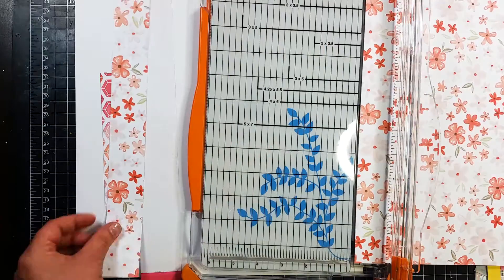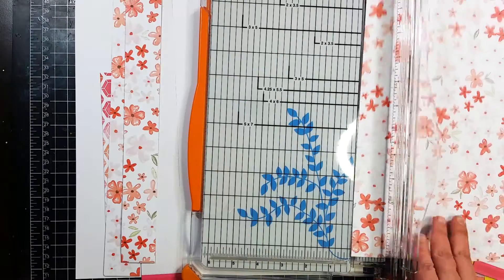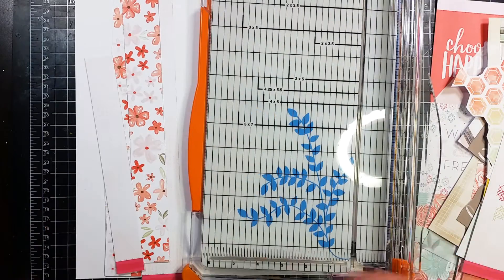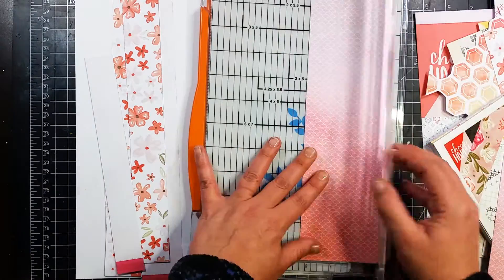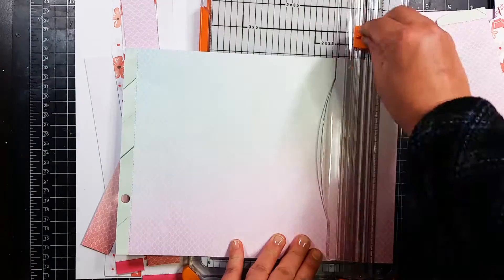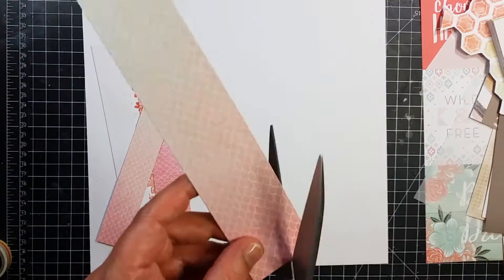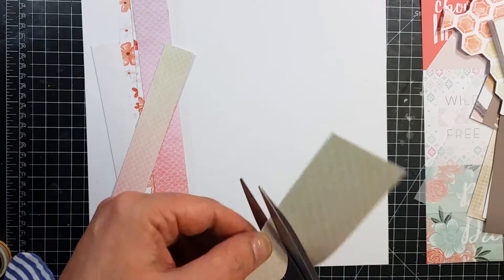What I'm going to do with these strips is just hand cut some scallops — they're going to be all wonky and all over the place. On that patterned paper right there I just wanted the white part. On this one I just use a teeny tiny strip that I use pretty much straight; I don't make that one into scallops.